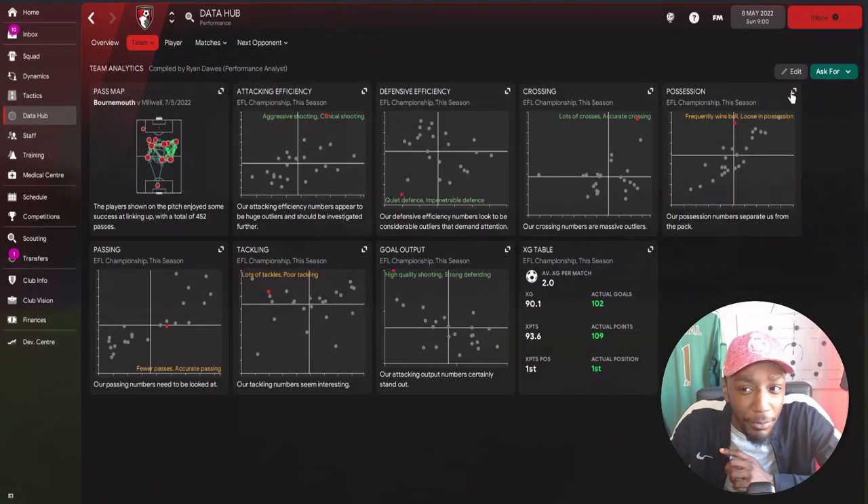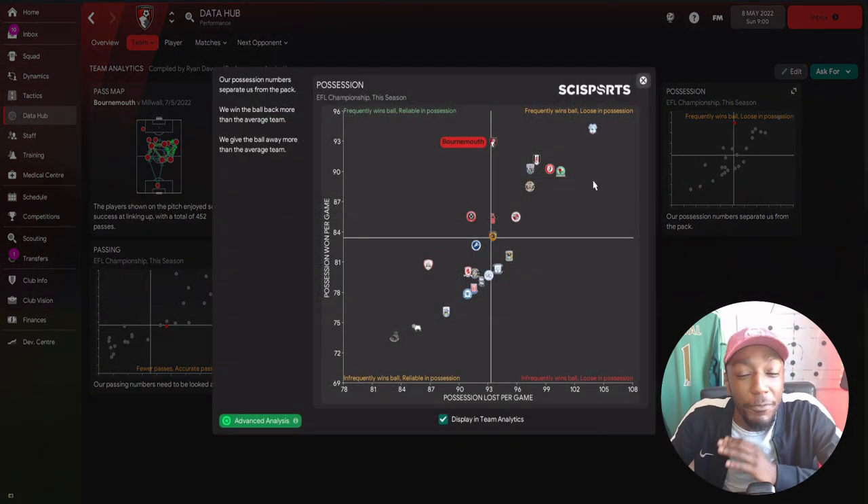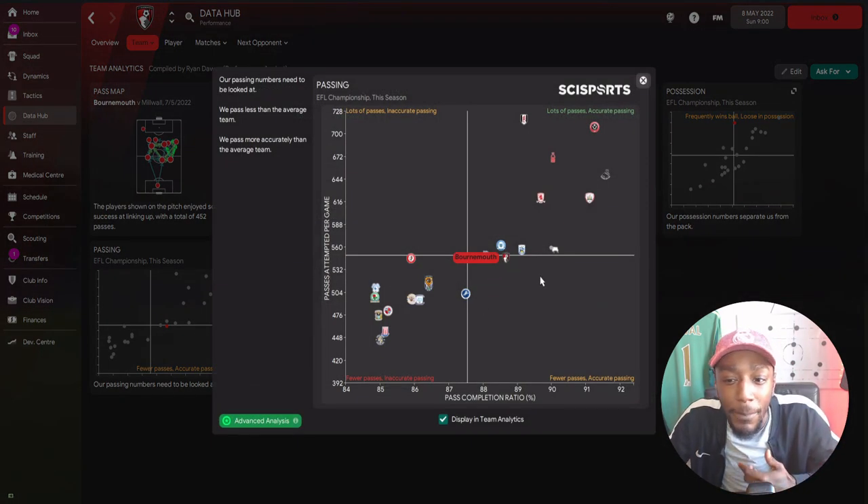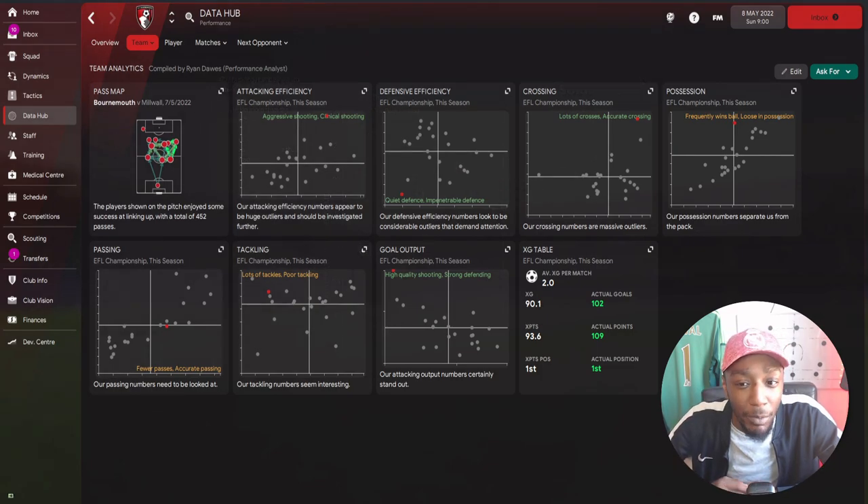For crosses, we were excellent - putting in a lot of crosses and also accurate. For possession, we frequently won the ball but were loose, which is down to our very direct play - a lot of players taking more risk and playing at a very high tempo. We made fewer passes but were fairly accurate. For the xG table, we were expected to score 90 goals but scored 102. Expected points was 93.6 but actual points was 109. Expected position was first, actual position was first.